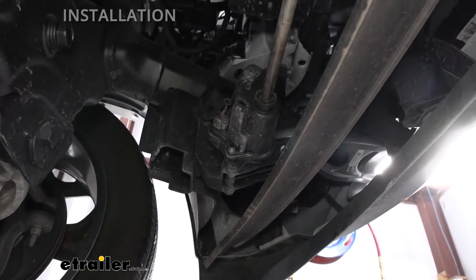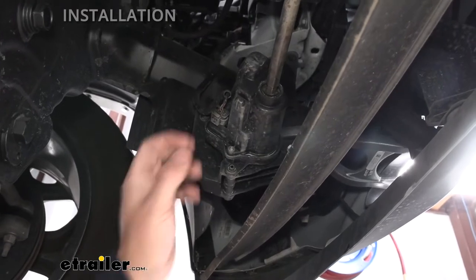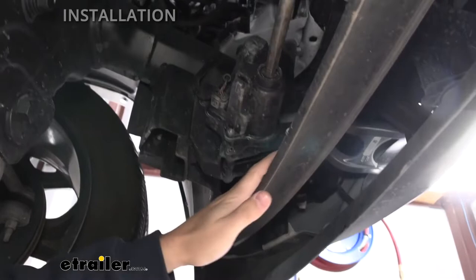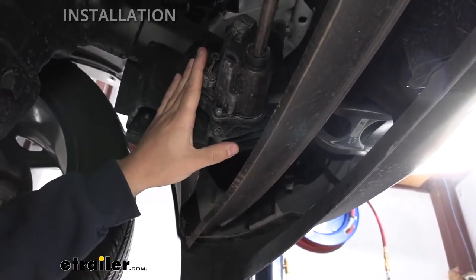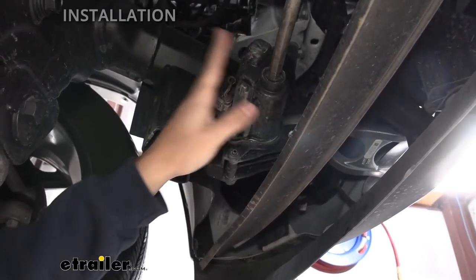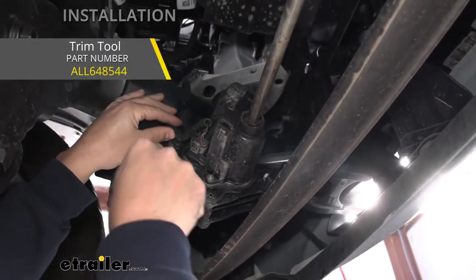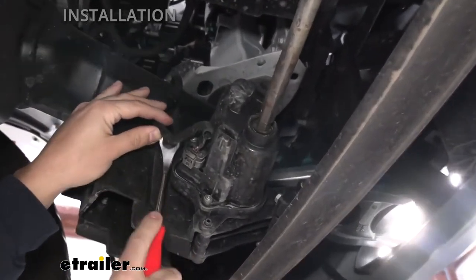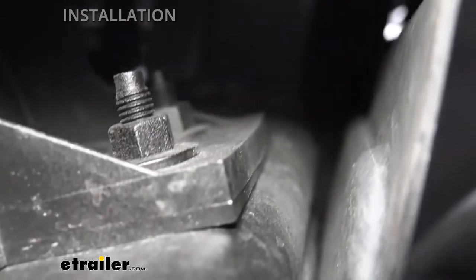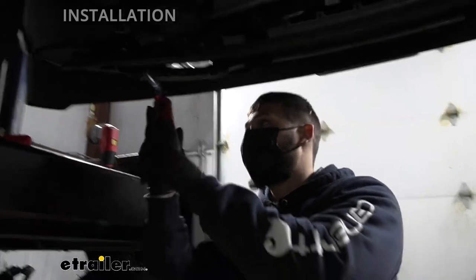To start off, we need to come underneath the vehicle and determine whether our truck has the active air dam. This is what the active air dam mechanism looks like — we have a motor here and there's going to be the actual flap down below. If yours doesn't look like this, you can just proceed to the next step. But if you do have this motor along with this little plastic flap, we do need to remove it. We're going to take a pry panel tool and remove one of the wire clips attached to that bracket. Then we're going to loosen the two nuts that hold the motor to the studs coming off the frame using a 13 millimeter socket.